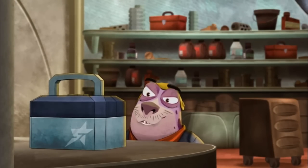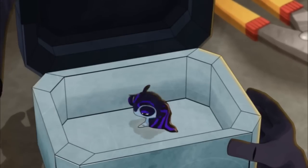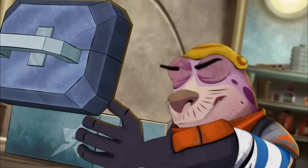Once again, Pronto proves there is such a thing as a free lunch. A Flatularynchus can keep scavengers away from your munchies.